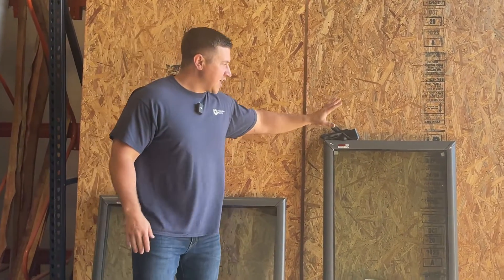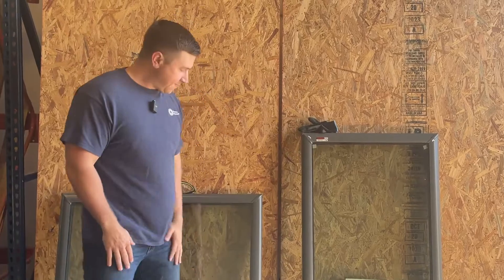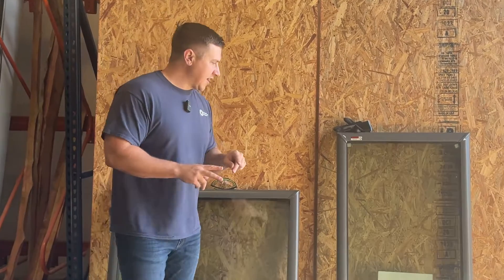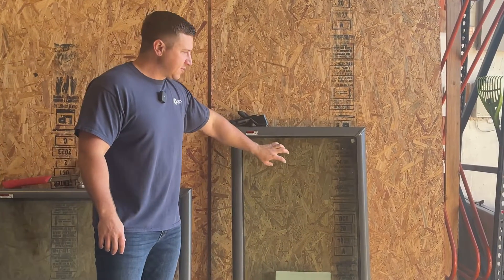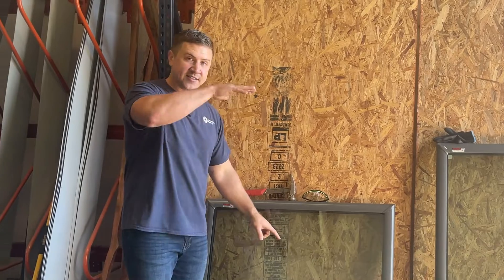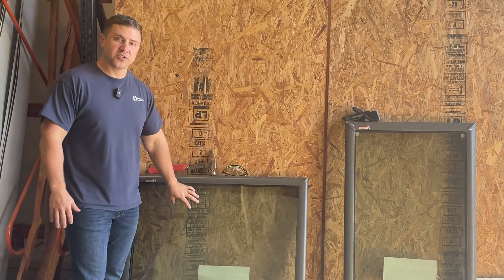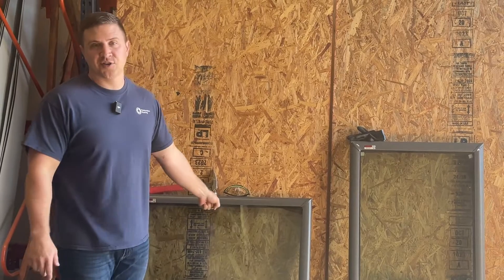This one was bought at a big box store that anybody can go in and purchase a skylight at. This was bought at a professional roofing supply house. The difference between these skylights is in the glass. This skylight here has multiple panes of glass, but they're all tempered. This skylight has a tempered top layer and a laminated bottom layer of glass. The laminated one is going to cost more money, but there's a reason why we only install these.